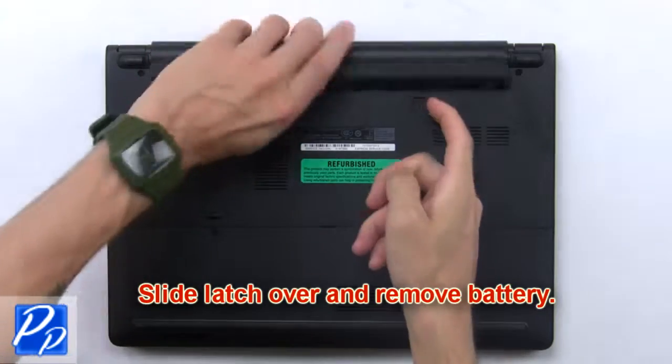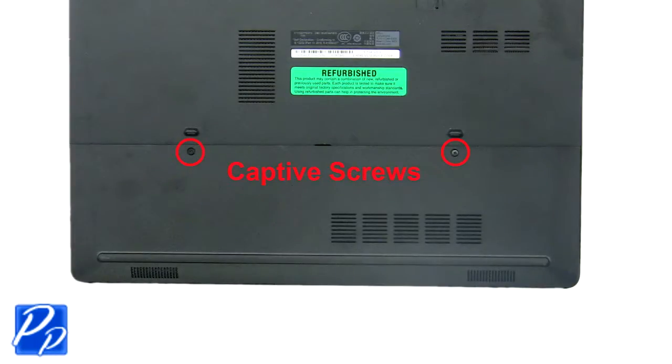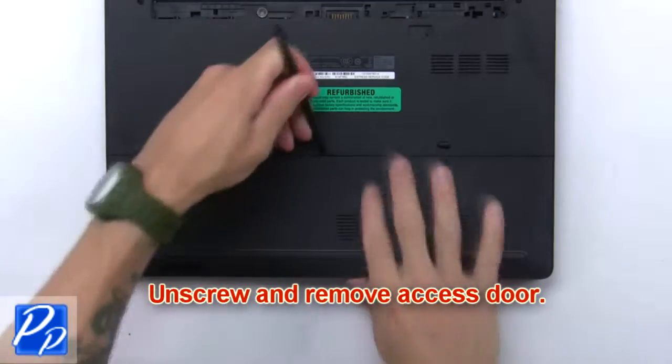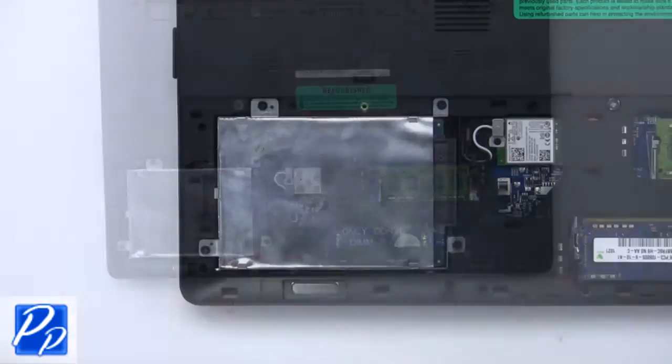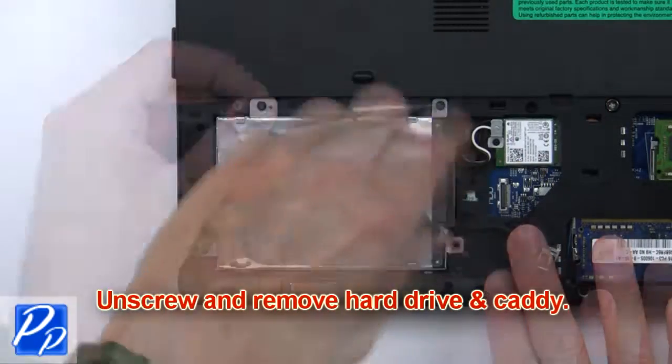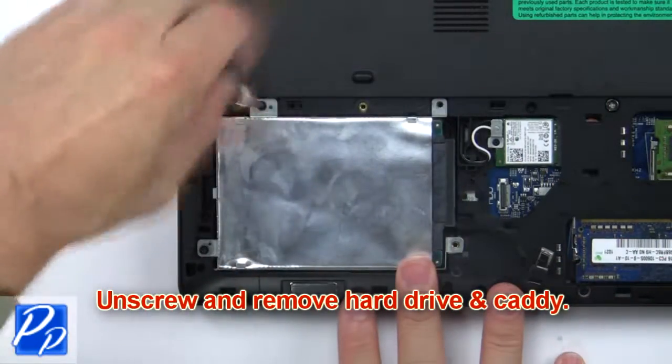First slide latch over and remove battery. Unscrew and remove access door. Now disconnect hard drive cable from motherboard. Then unscrew and remove hard drive and caddy.